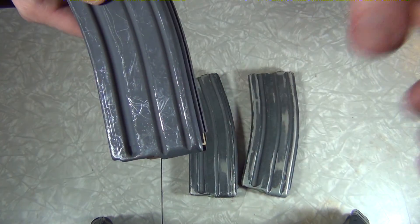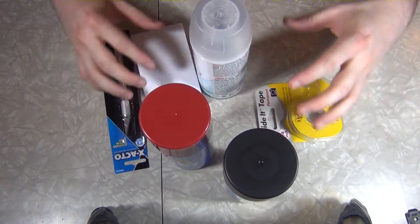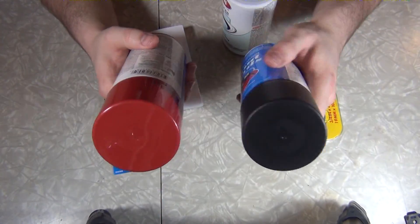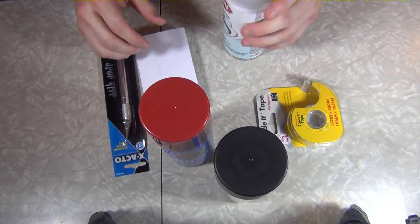I'm going to go ahead and take these mags apart and get them cleaned up. Then we'll get into the supplies. I have two coats of paint — one will be the base coat, one will be the top coat. Depending on the type of stencil we use, I'll show you how to paint either type.